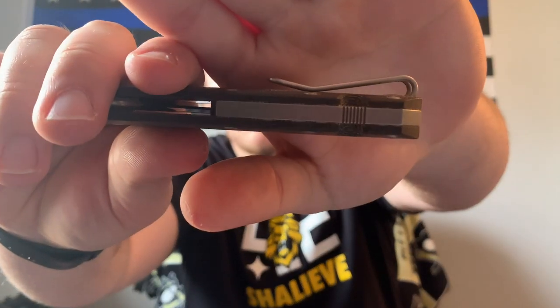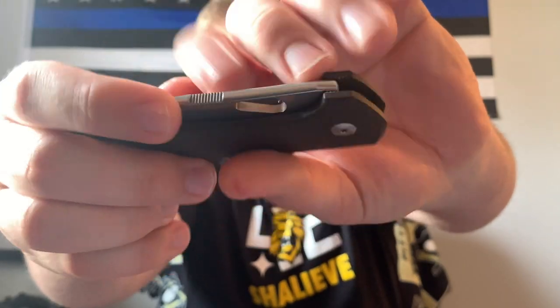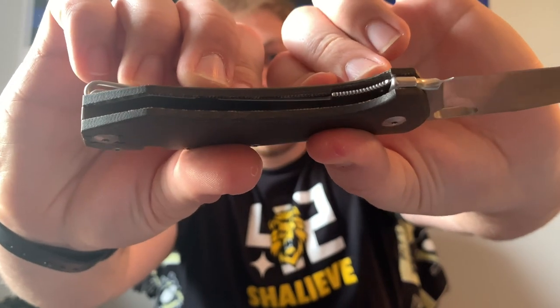It has a nice titanium back spacer with a little bit of jimping, and they added a lanyard hole there. Similar to my F5.5, I love when they incorporate lanyard holes into the back spacer rather than just sticking a hole randomly toward the back. I'll never use a lanyard but it looks aesthetically pleasing. These are nested liners and they look really really good — there's no skeletonizing at all, so it's a solid brick in your hand sort of feeling, but it feels good.